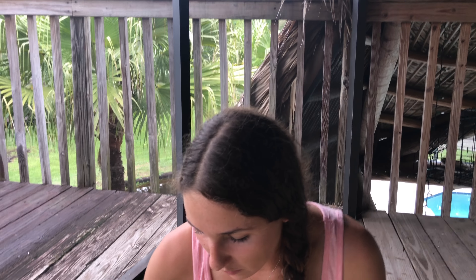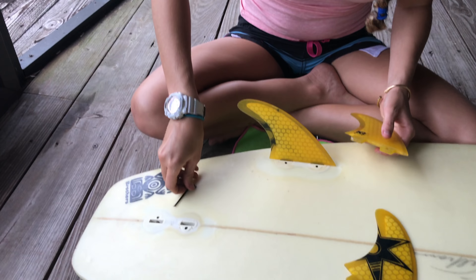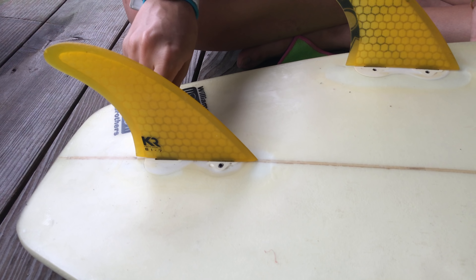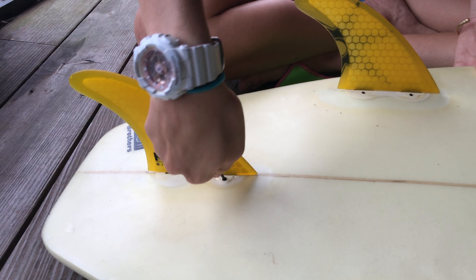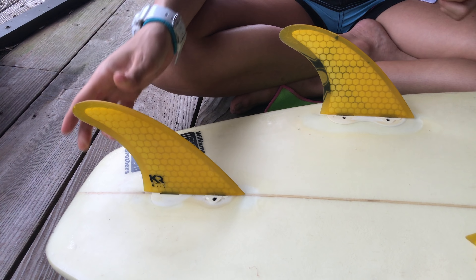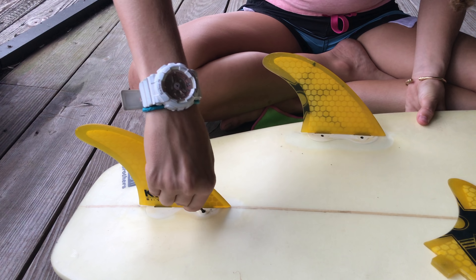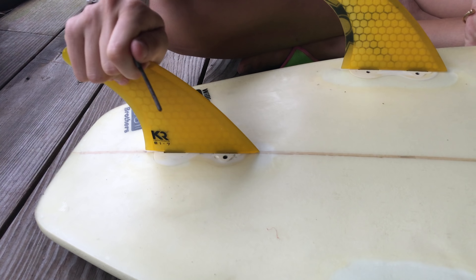Now we're going to do the same thing for the middle fin. Get the screws out a little and put the middle fin in the middle. If you don't tighten it enough, it's going to be loose like this, and when you're surfing you can feel it — it's very uncomfortable and there's a chance of losing the fin. So just make sure that it's tightened and doesn't move.